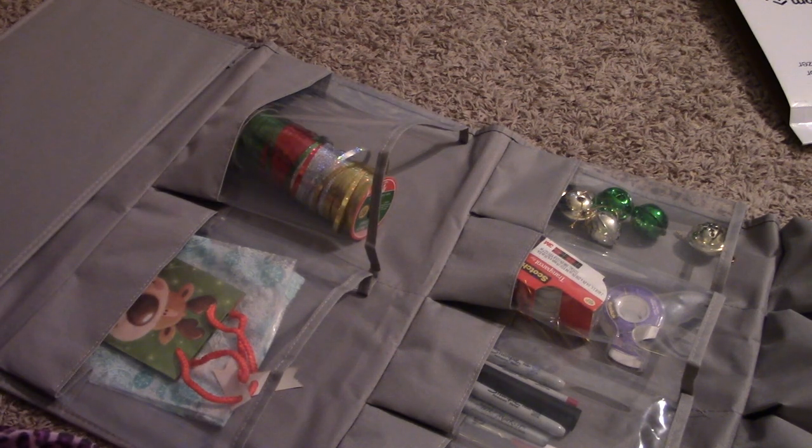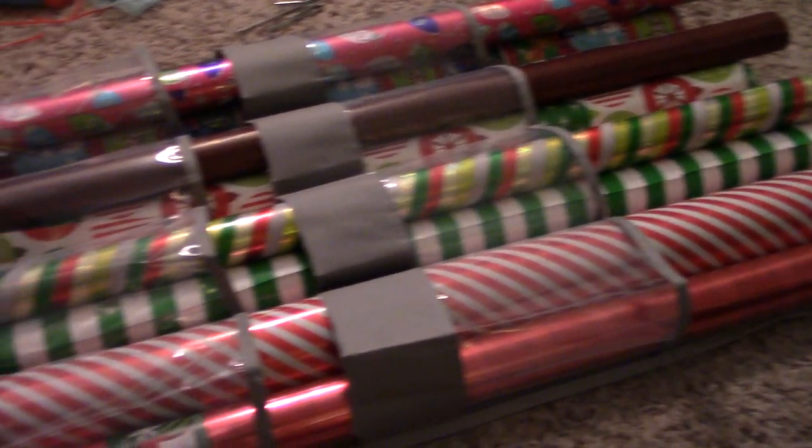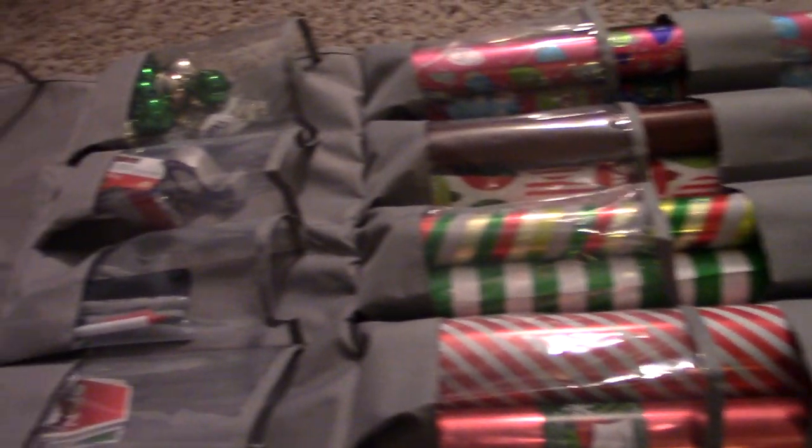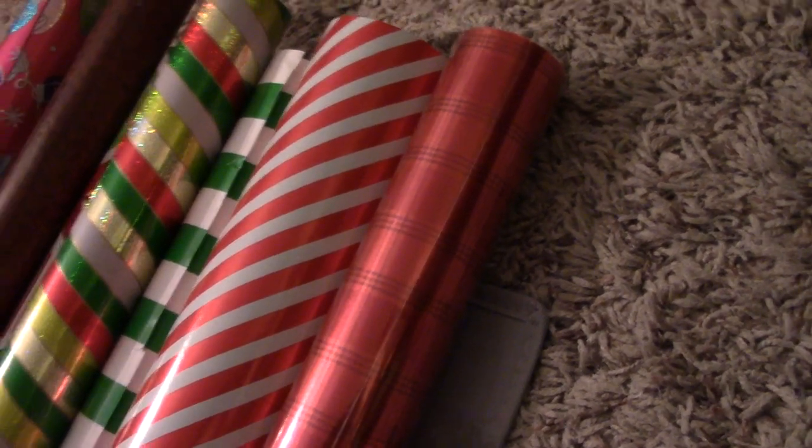That is how I like to organize my wrapping paper organizer. Here's the finished project if you want those rolls sticking up. The only thing I need to mention is that since they are up a little bit further, it is going to kind of hang over the door. So this is great if you want it on the back of a craft room door or something like that where it's going to be open, but if you want it in a closet you're going to need to make sure that these come down a little farther.